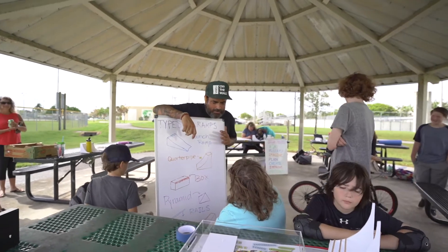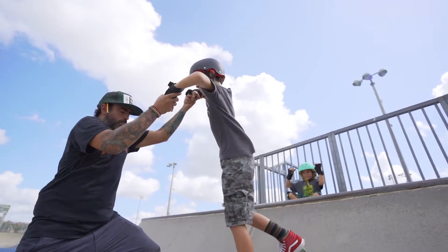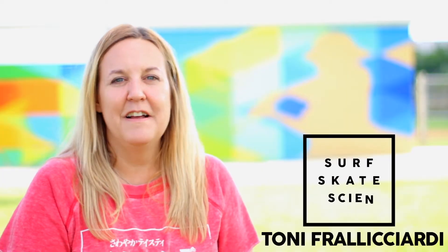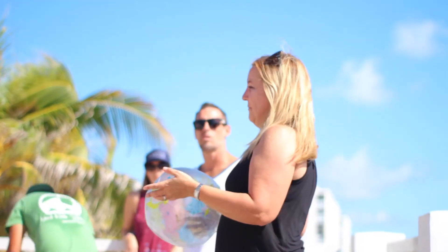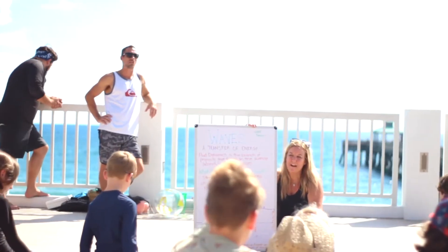The vision behind Surfskate Science is educating students using action sports. I went to school for ocean engineering — I kind of love science, I'm a science geek. It was just a fun way to incorporate surf and skate with something I love, which is science.